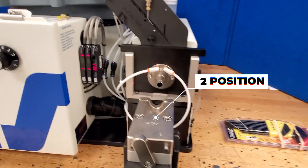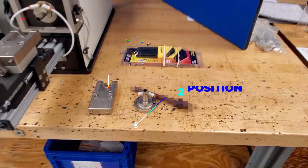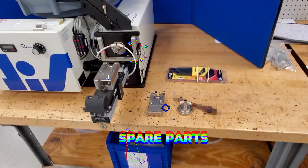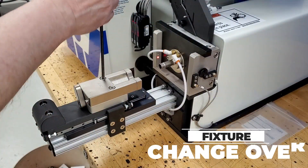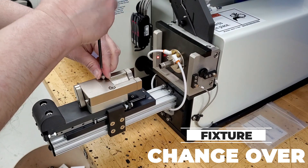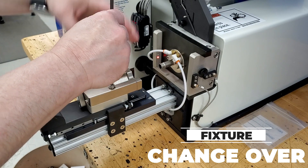This particular model was designed for inserting two quad rings into two different parts, each at distinct depths, showcasing its precision and adaptability. The design incorporates two-part fixtures to guarantee accurate ring positioning within each component and facilitates quick and easy fixture changeovers.